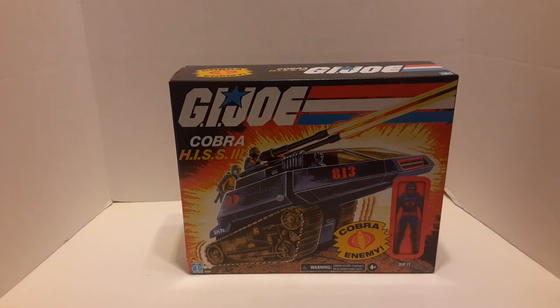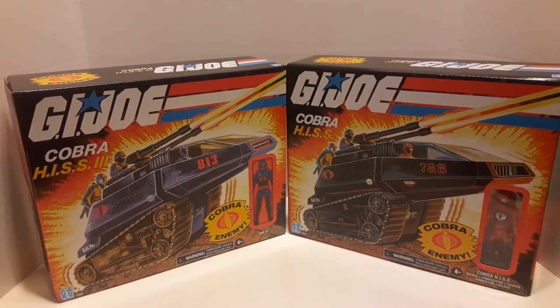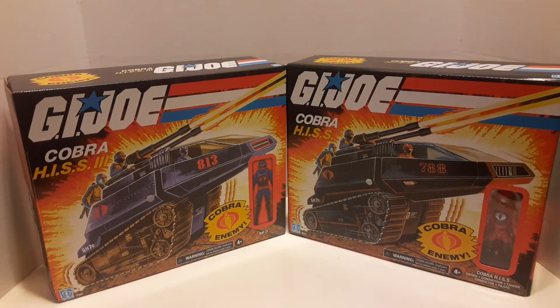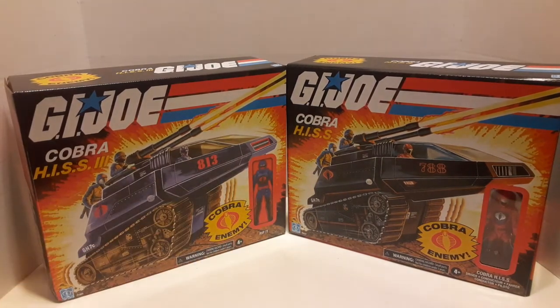Before I open this, I want to show you the differences in the packaging. If you guys have been around, you know I'm kind of a packaging nerd. You've got the retro packaging with the explosion and the classic GI Joe red, white and blue. One thing I noticed: on the original this one has a clear plastic window to see the figure, but this one is just a picture. I guess they decided to save money and just put a picture there, which is fine.